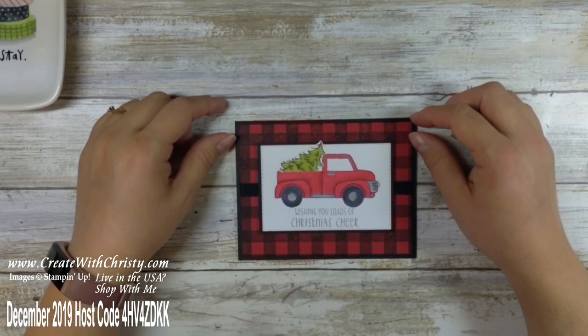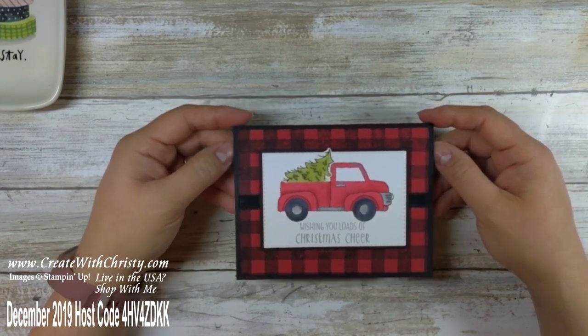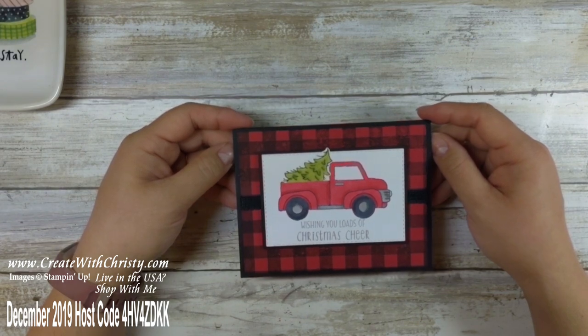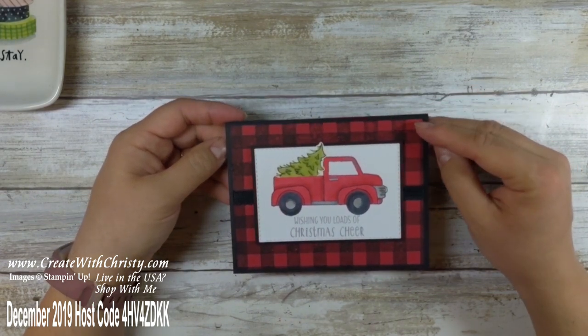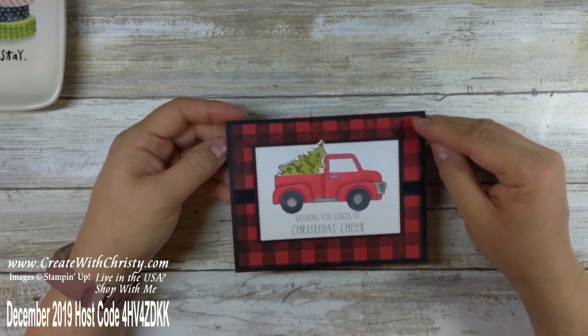Hello, this is Christy Felk with Create with Christy. I'm an independent stamp demonstrator. I'm here to share with you a card that I made a while back and I kept forgetting to make a video on it. This features the Ride With Me bundle, which is in the annual catalog and includes the Ride With Me stamp set and the Truck Ride dies.